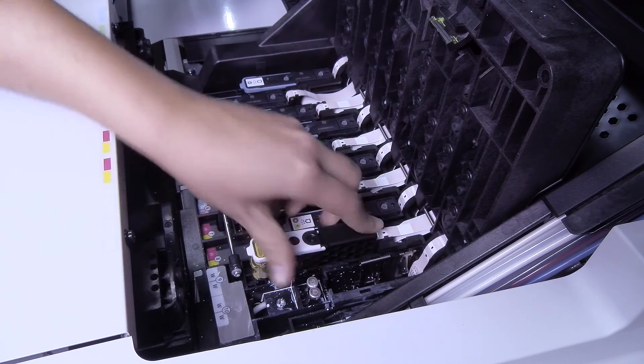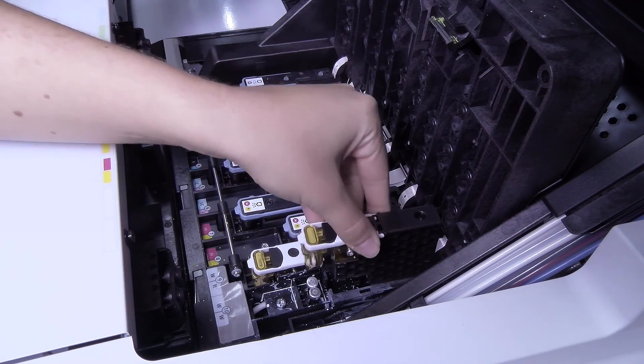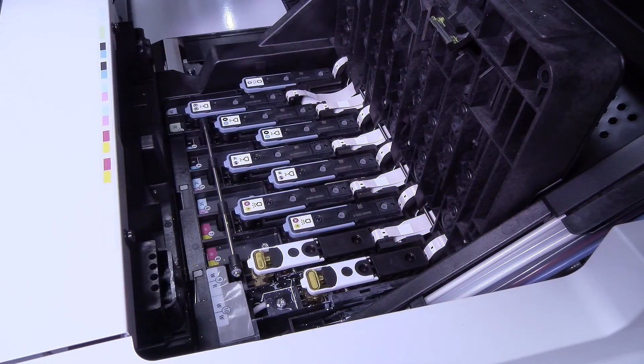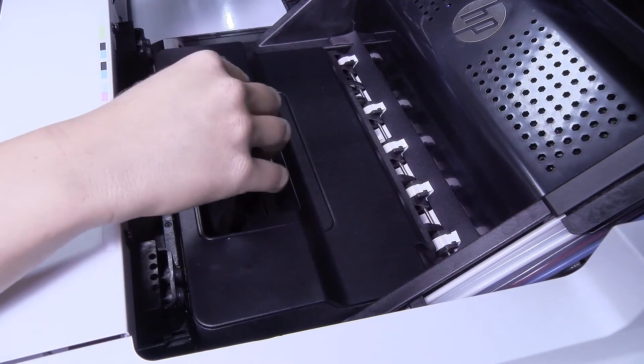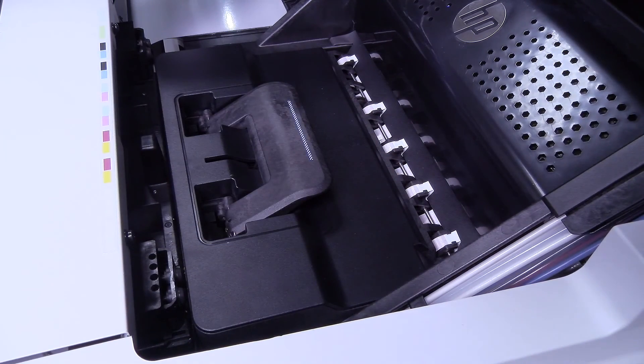Insert the auxiliary white print heads into the carriage in the slots where you removed the white print heads. Once both auxiliary print heads are in place, close the print head door. You can leave the white print heads in the maintenance wheel for as long as you like. To use them again, reverse the procedure.